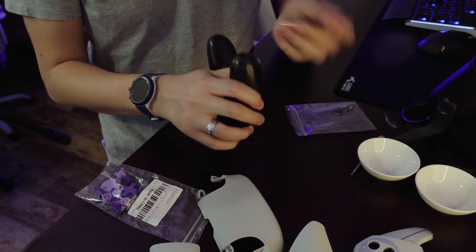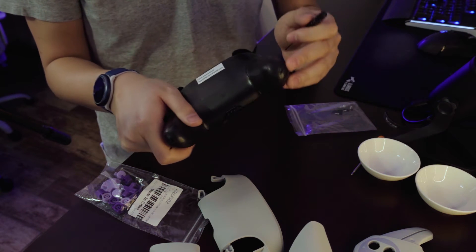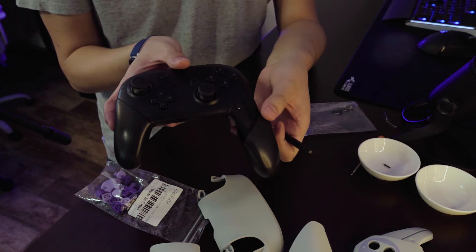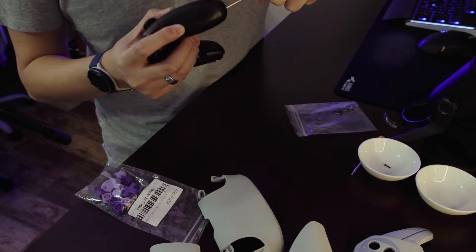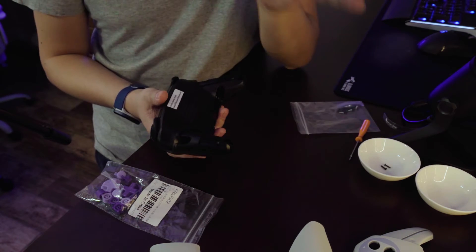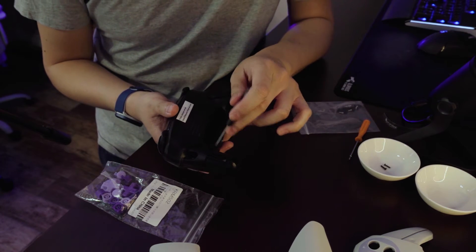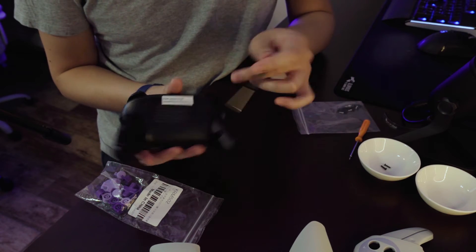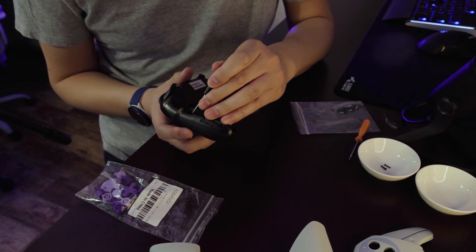I'm going to start by finding the screws and just going for it. Once you've unscrewed the grip screws, you simply slide off the grip and then do the same thing to the other side. After removing the grips, you then have four screws on the back — one, two, three, four — and you remove those with the included screwdriver.